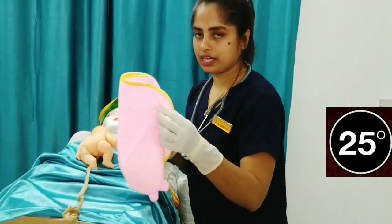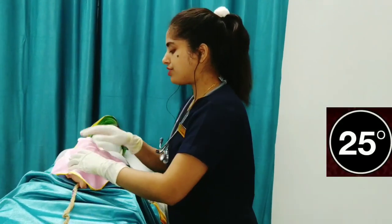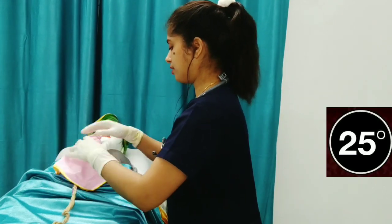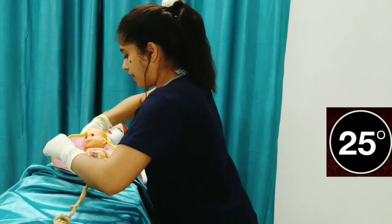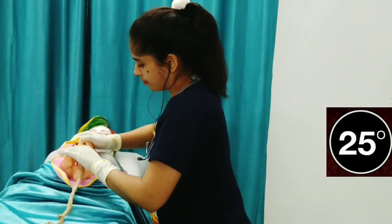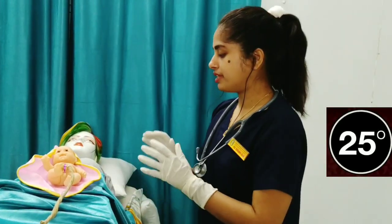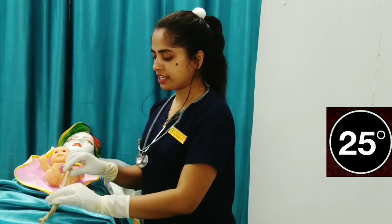Take a sterile towel and try to clean and dry the baby. As the baby is stable, we should check for pulsation before clamping. There is no pulsation in the umbilical cord, so we can proceed with clamping now.